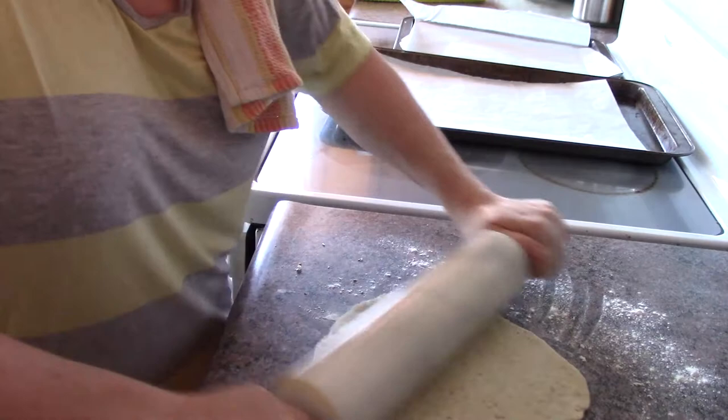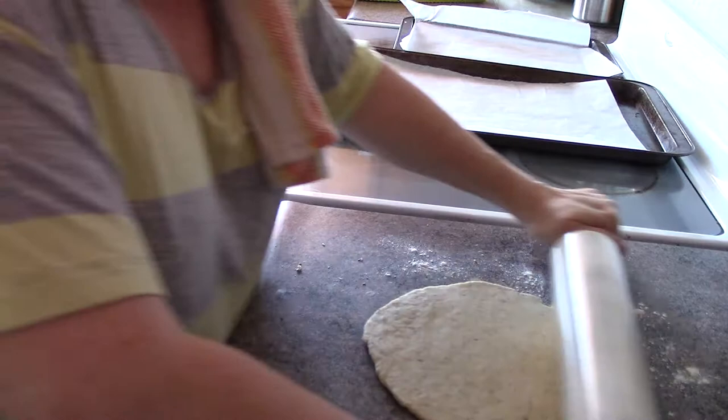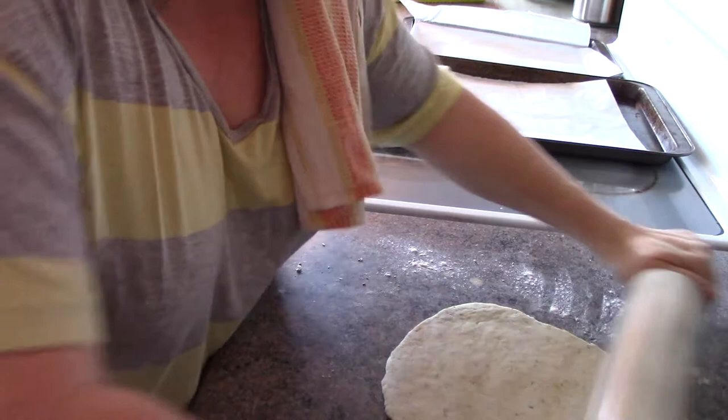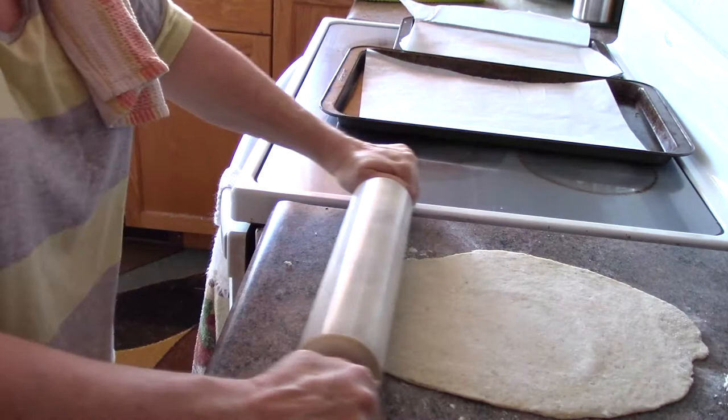My oven is still heating up, and it has to be 500 because you want to crisp these up really good. You roll this out and you want to make it as even as possible. If you have to, throw a little bit of flour on top to prevent your pin from getting stuck with the dough, then do that — just keep rolling. I decided to cut it in half because it's more manageable that way.